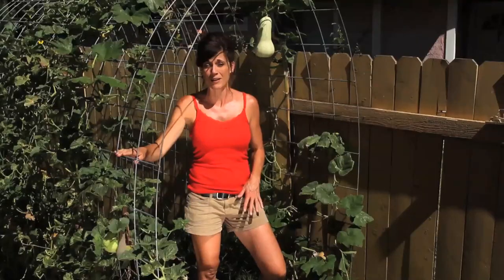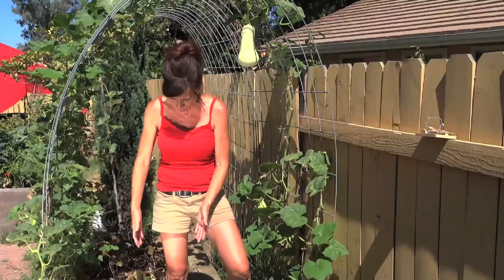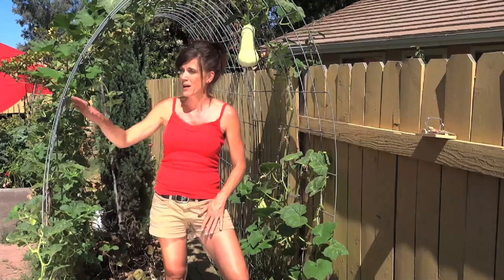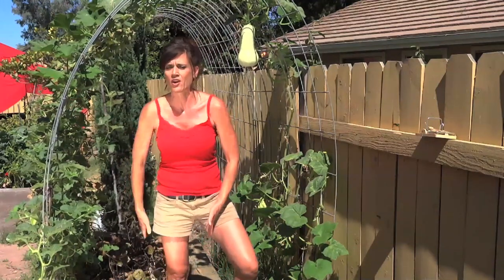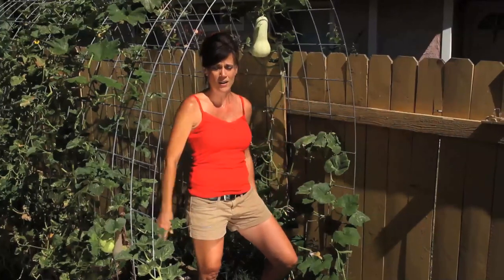I was super excited to plant it and honestly I haven't done anything except water it. My plan was originally to plant some seeds here on the very end of my garden bed where I have my vertical trellis, and then grow it out along some empty space I had right in this spot.